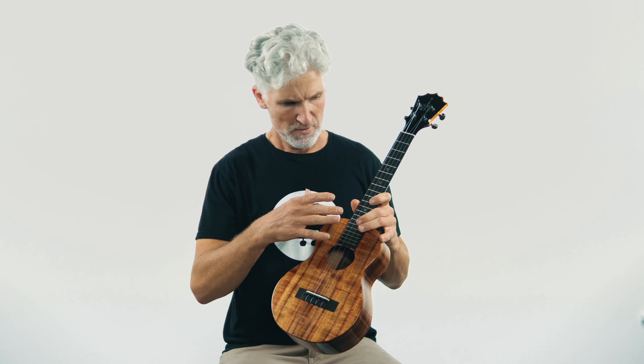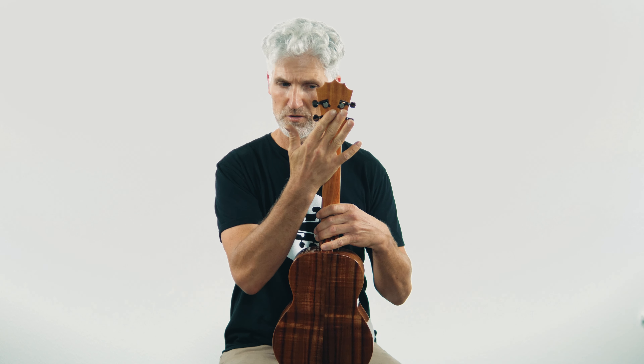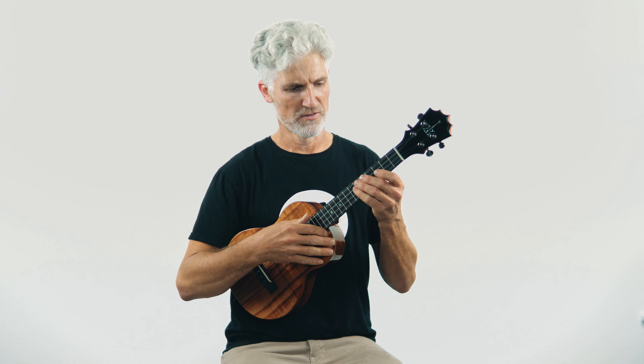The ebony headplate stayed with the Royal Pakake series, which they're no longer making, and now it's on this standard KTM-00. So gloss finish with the ebony headplate, the five-point crown, and the gear tuners. Really, not a lot has changed but just little things over the years. Let me do some playing — let me know what you think of the looks and the sound of this thing.